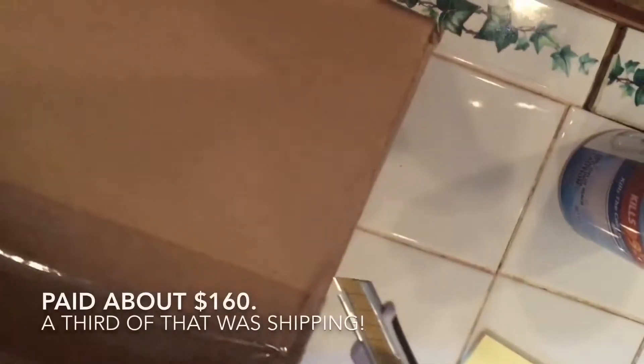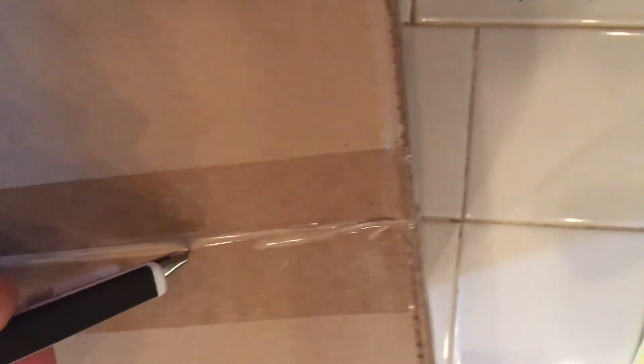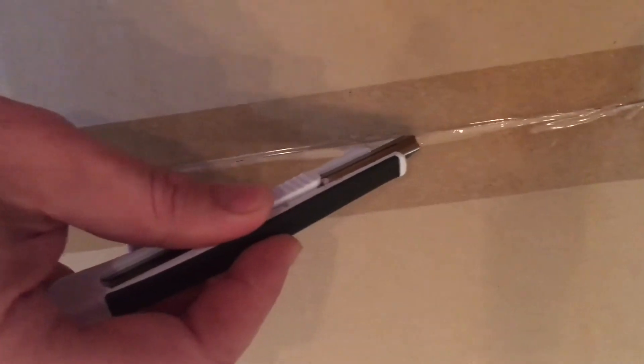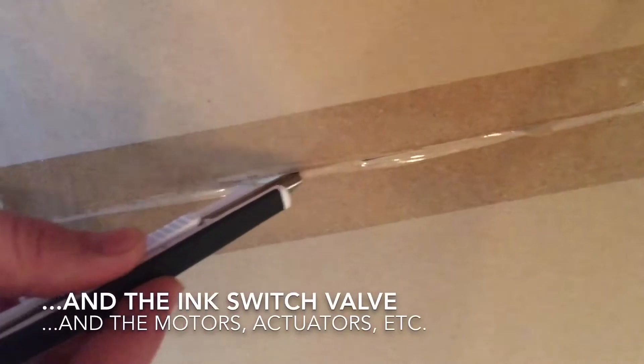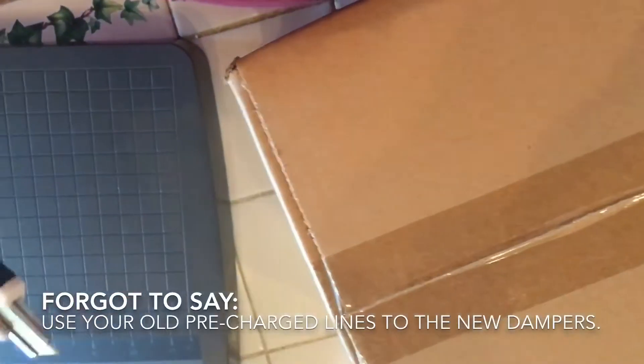So even though Epson considers that small part to be a service item that is supposed to be replaced every couple years, they force you to buy this giant assembly — the ink delivery system — which includes the enclosure that all the cartridges slot into, the things that read the chips, all the hoses and dampers. I don't really believe it was designed as a service item; I think that's just in response to a high failure rate.